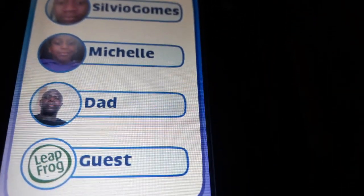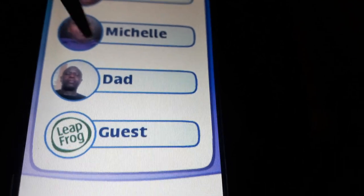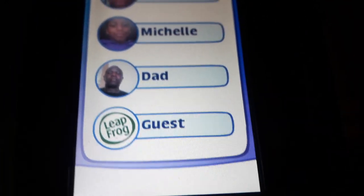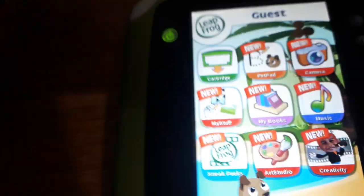LeapPad 2 Explorer. How cute and stupid. Silvio Gomez — that's me. Michelle, that's my sister. Blah blah blah. Let's sign in. It's just like an iPad. Who would ever want to sign into an account? And look at it — it looks so like an iPad.